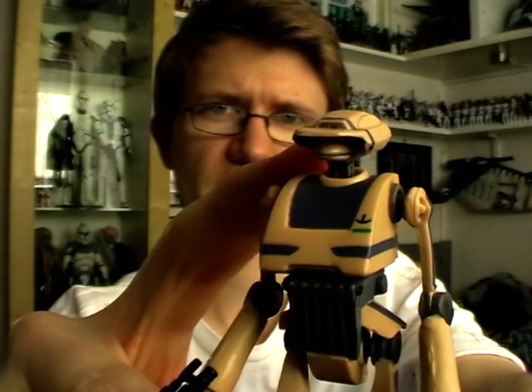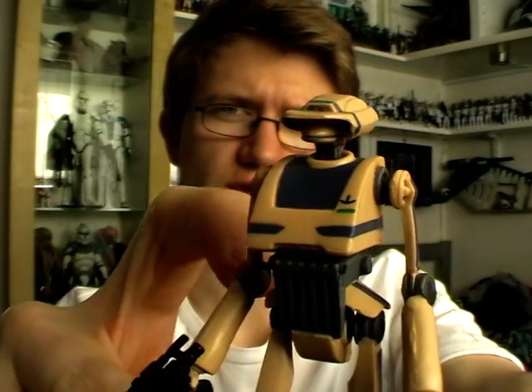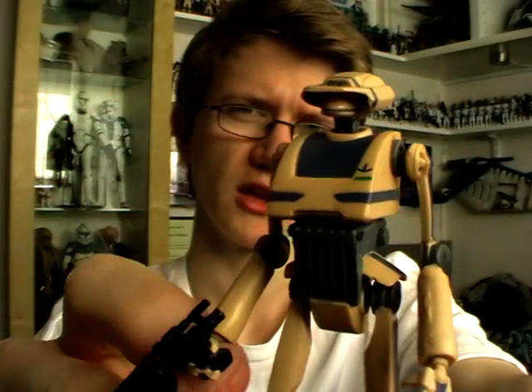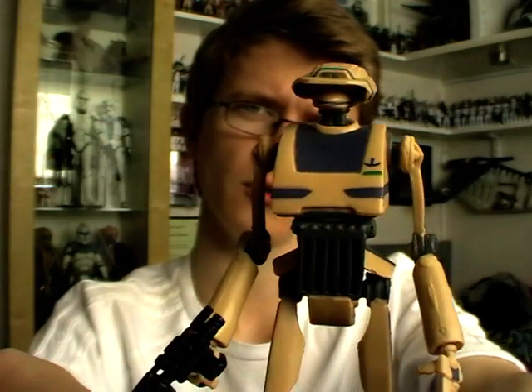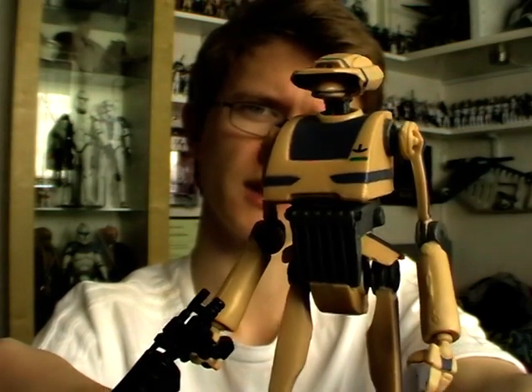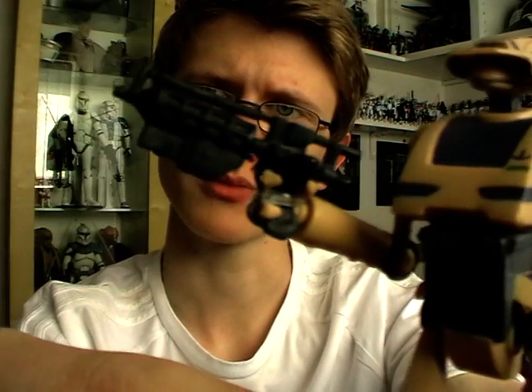Articulation is the same as TX-20 and there is still plenty of room for improvement. He has a ball-jointed neck, ball and socket joint shoulders, hinged elbows, swivel wrists, a swivel torso, ball and socket joint hips, no articulation in the knees, and ball and socket joint ankles. So it's a mixed bag in terms of articulation. In terms of accessories he comes with the standard battle droid blaster.